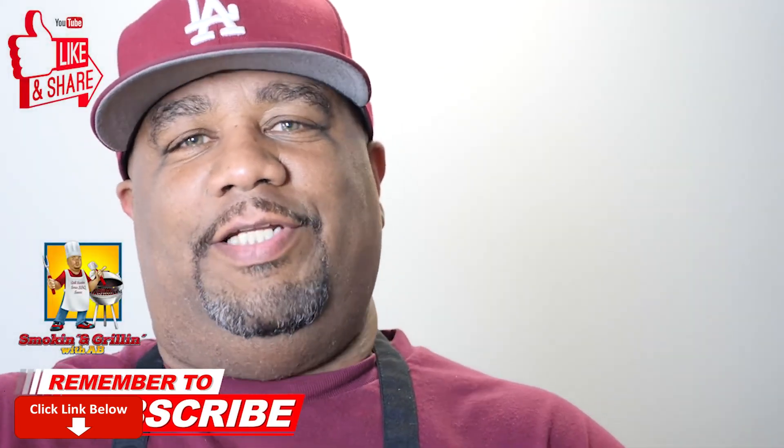If you guys try it or are thinking about trying it, go ahead and leave me a comment down in the comment section below and let me know. With that being said, if you're new to my channel, thank you for watching. If you like what you saw, don't forget to smash that like button. Tell everybody there's a channel out here just taking the mystery out of cooking and simplifying these recipes. With that being said, I'm out — peace.